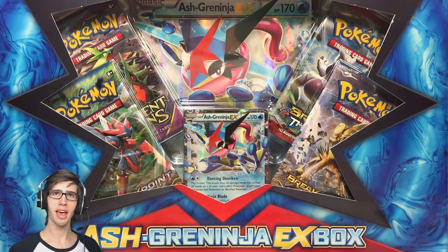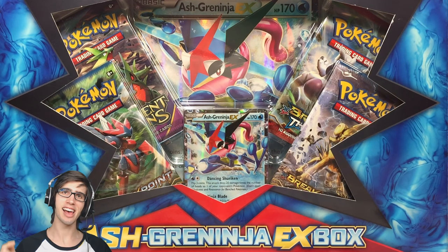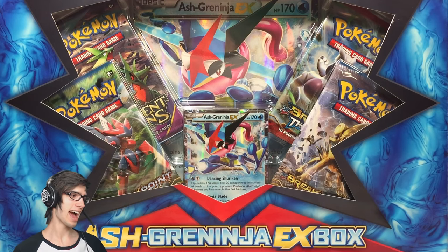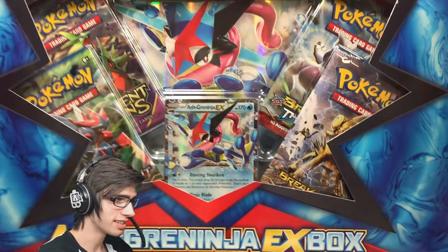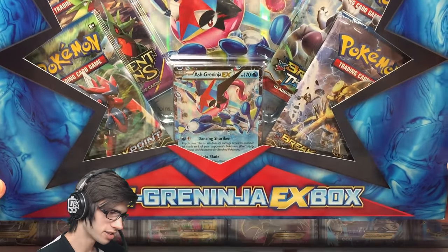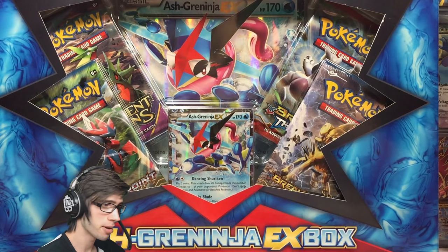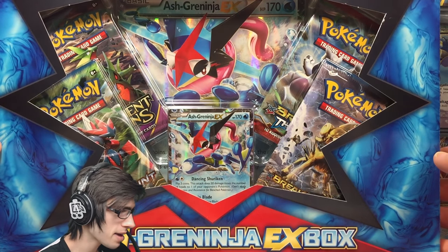What's cracking YouTube? My name's Brody and welcome to another Pokemon trading card game opening. Today we're back with an Ash Greninja EX Box. This is one of the more recent releases as of late. It actually took forever for this to appear on my shelf so I could go purchase this one, but it is now here and let's go through the packaging.